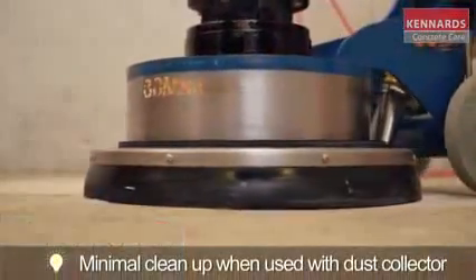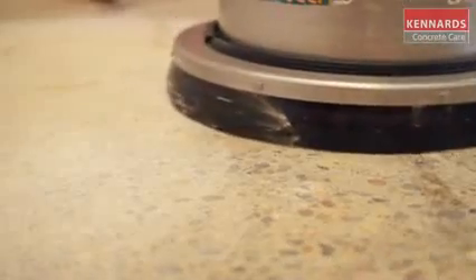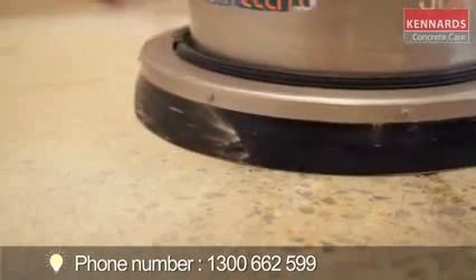Be sure to use the personal protective clothing and equipment recommended for each product hired. For more information, contact your local Kennards Concrete Care.